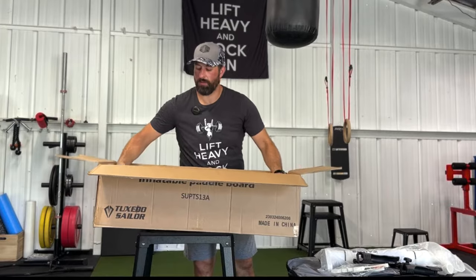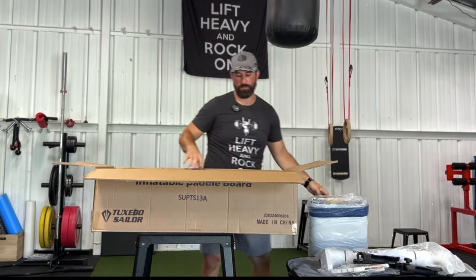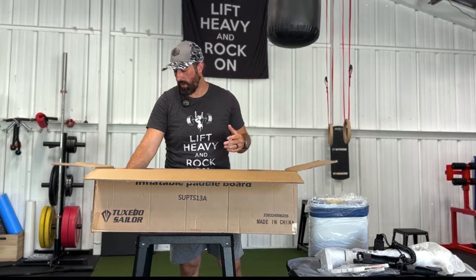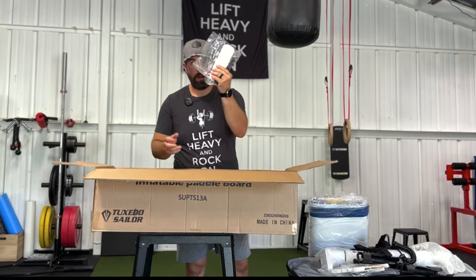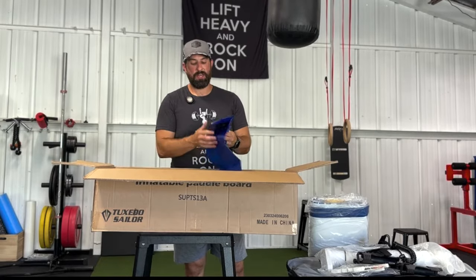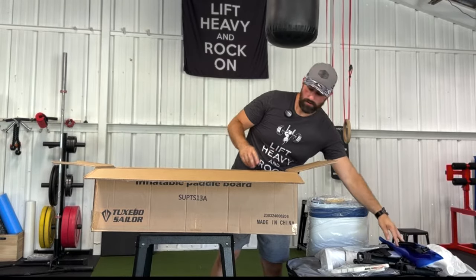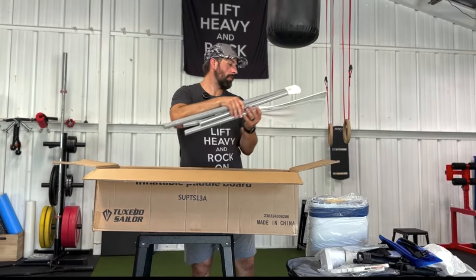Of course, we have the board, which I will inflate and show you here in a minute. We have the ankle leash to attach to the board so you don't lose the board in the event that you fall off. A carrying strap and repair kit. And a nice handy dandy dry bag to be able to put all your stuff in that needs to stay nice and dry and out of the water. And of course, it does come with an adjustable paddle.